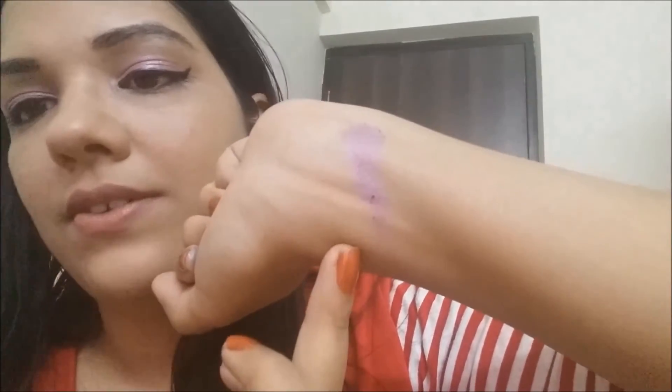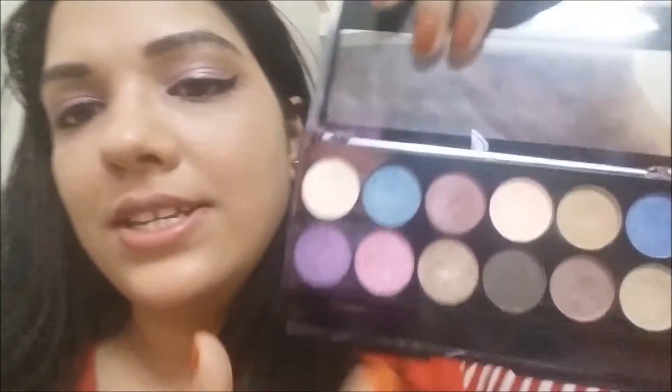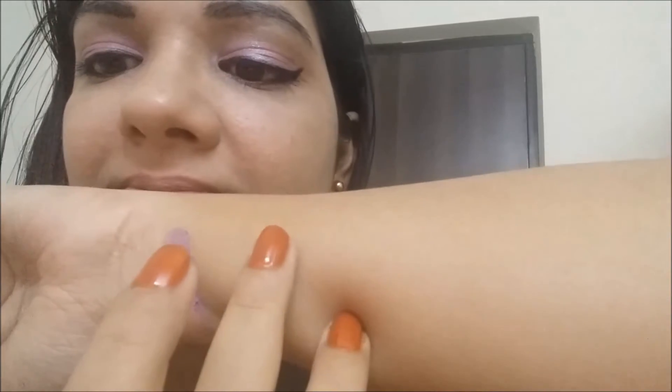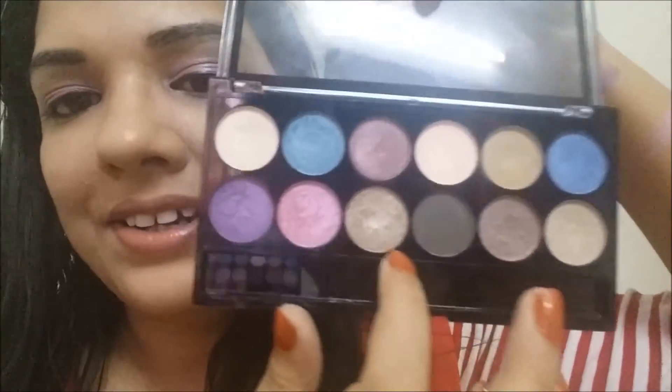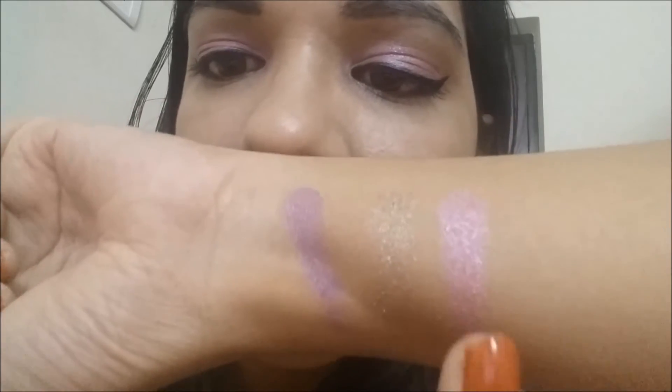Moving on to the bottom row — again a variety of shades. First is a pretty purple shade, swatched without primer. Then a very girly and pretty pink shade, which I actually applied today — it's very cute. Next is an antique gold shade that I use as a highlighter. It's great for warm-toned and medium skin tones. It has a little glitter but it's not visible when applied as a highlighter.